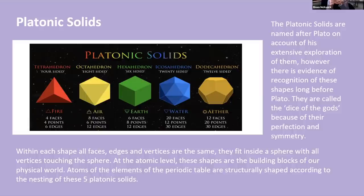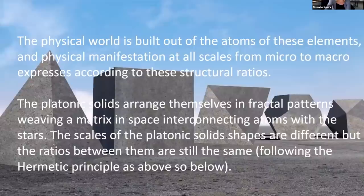One of the most powerful buildings on the planet is actually shaped like the dodecahedron and has harnessed quite a lot of matter and resources — perhaps through the utilization of that shape — something pretty intentional, I would say. There's magic in understanding life at this level. The platonic solids arrange themselves in fractal patterns, weaving a matrix in space, interconnecting atoms with the stars. The scales are different, but the ratios between them are still the same — that's the hermetic principle of 'as above, so below.'